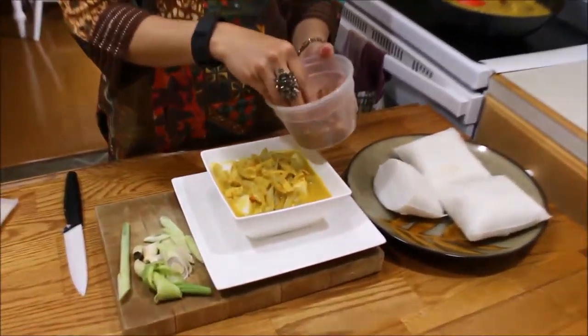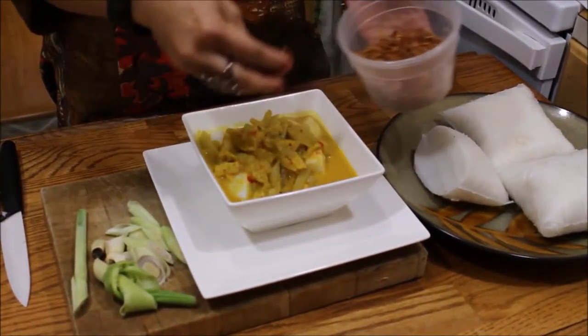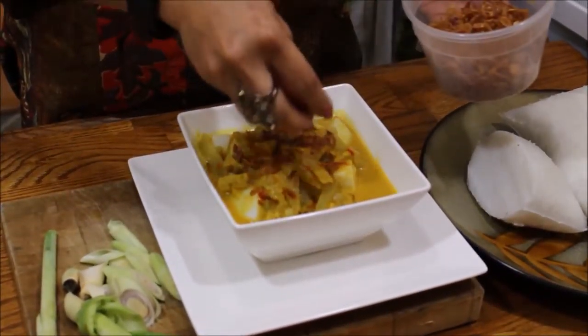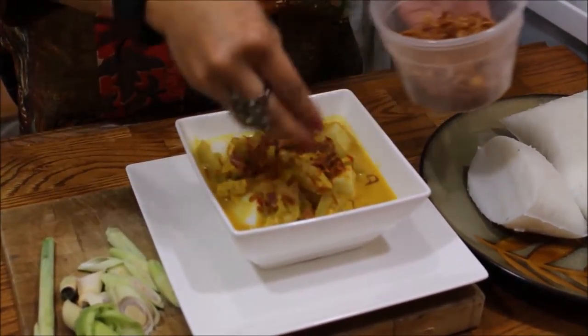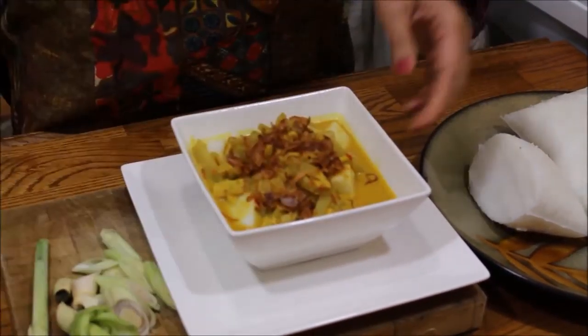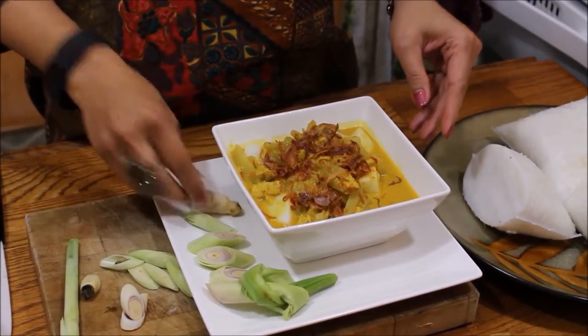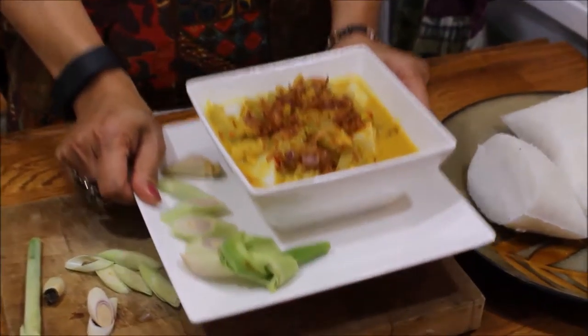And we put some fried shallots on top, and a little bit of decoration for fun. It's ready!